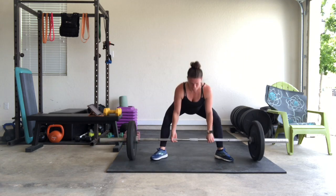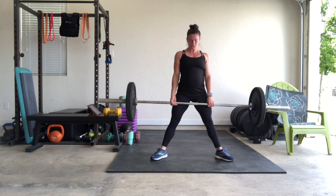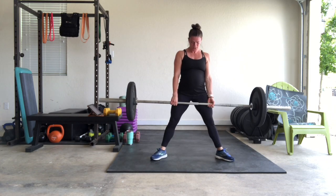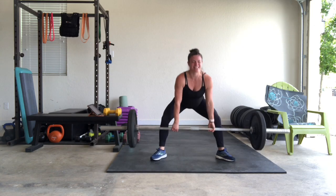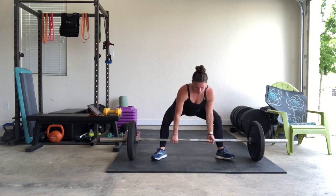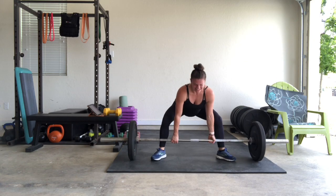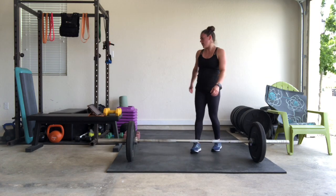Here we go, round three — sumo deadlifts. Counting through reps. Squeeze your booty wherever you are. Should be feeling heavier, y'all.